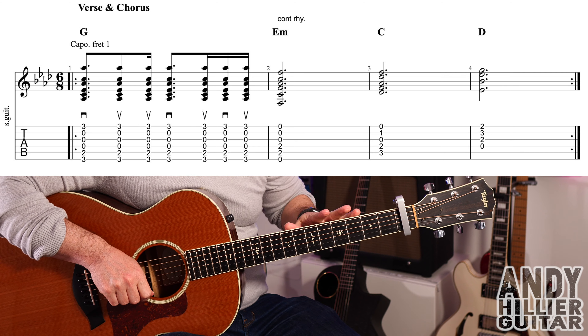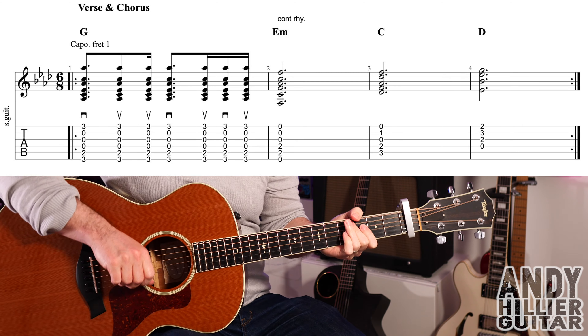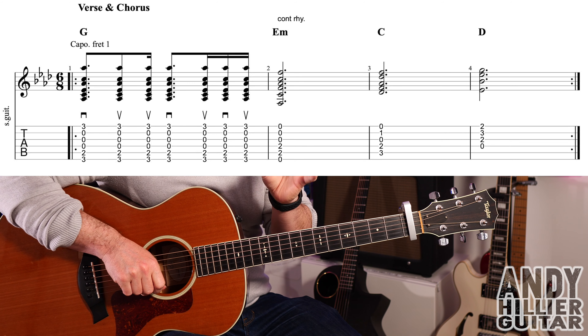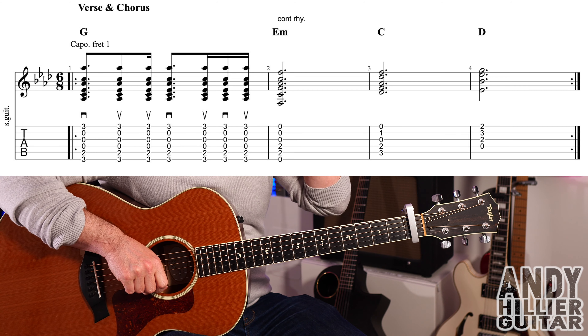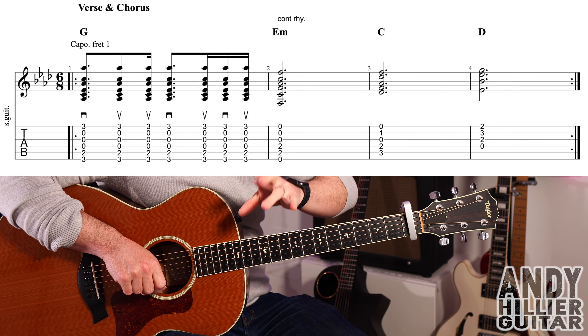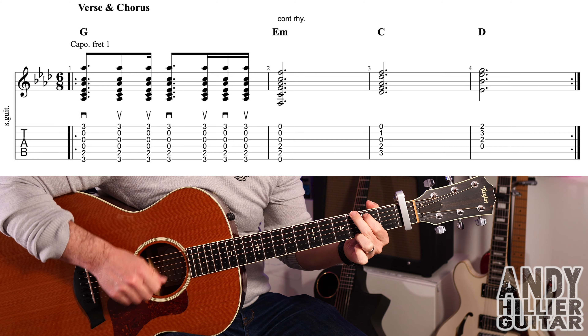My guitar is in standard tuning and I've got a capo on fret number one. The main part of the song is just the same four chords that go all the way through. There are a couple of exceptions — there's a slight rhythm change at the end of the verse and there's also a middle eight which uses different chords. But the main part sounds like this.